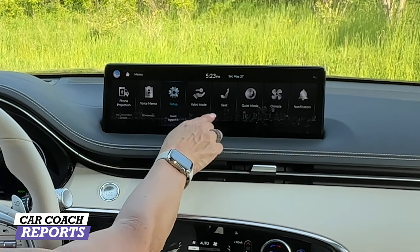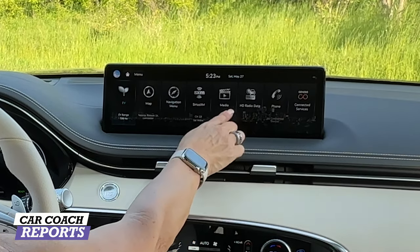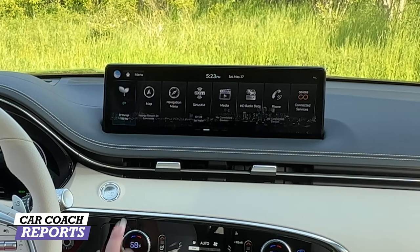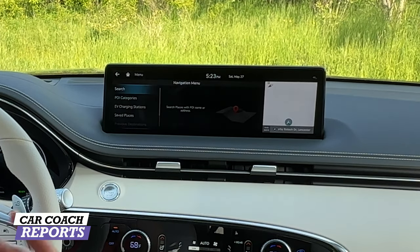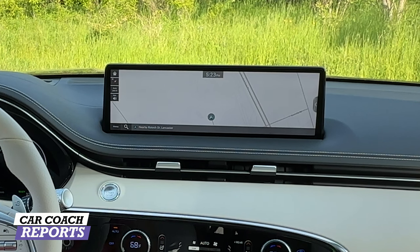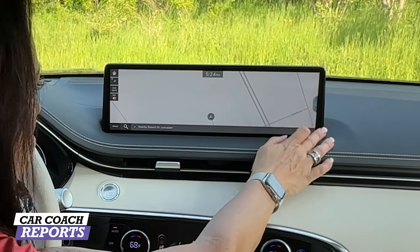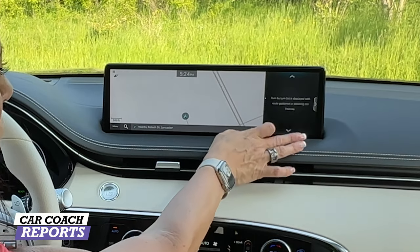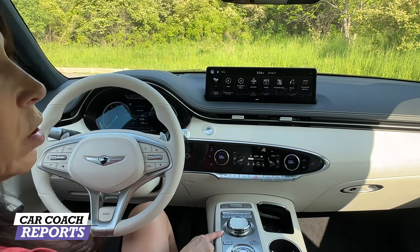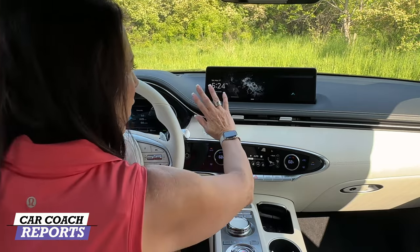You can adjust your climate, quiet modes, seat settings, and valet setup — that's where you'll find all your safety features, voice memo, connected services, phone, media, and satellite radio. It has Apple CarPlay and Android Auto; however, they are corded, not wireless — that's important to note. Hit the navigation menu and you can set up everything from home to wherever you are. There's a big navigation screen, and if you choose to split it, you can decide what information you want there.